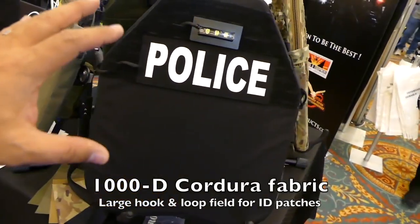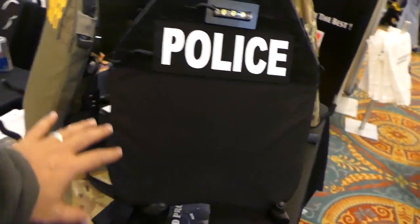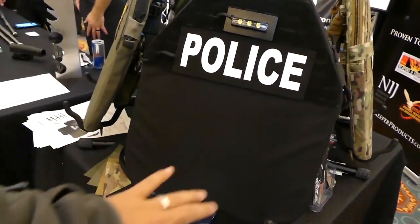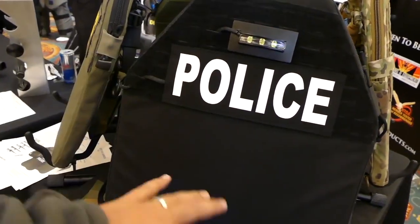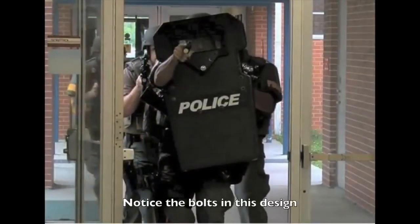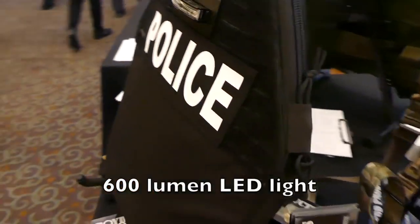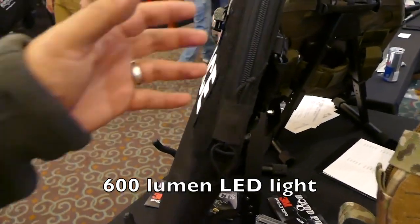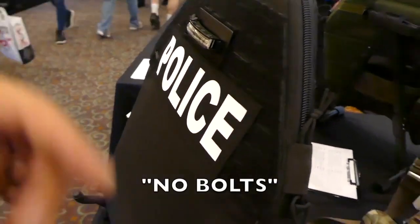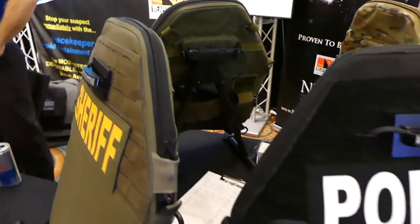This is really awesome because it's compact — still large enough to cover the upper part of your body, your heart, your lungs, your upper abdomen area. It's still fairly large but smaller than a lot of the traditional rifle shields you see departments have. It's Level 3 rated, it's got LED lights, and it's designed to sling over your back when you need to make an arrest.